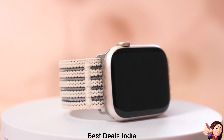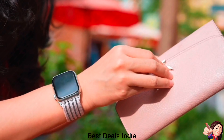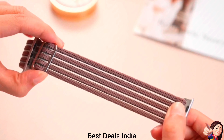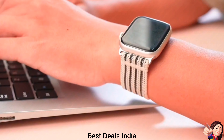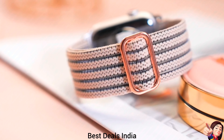4. Apple Watch Bands — premium stretchy solo loops made from high-quality stretch nylon and fish-line weaving material. These iWatch straps are soft, breathable, durable, lightweight, and quick-drying. Designed for all-day comfort, they fit snugly without irritating your skin. Product link is given in the fourth link.